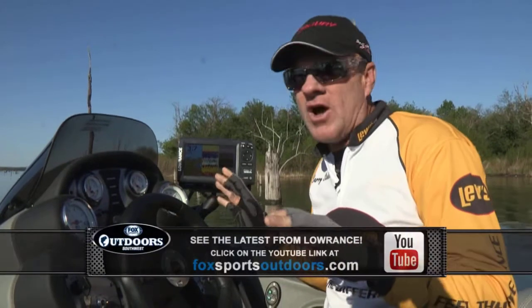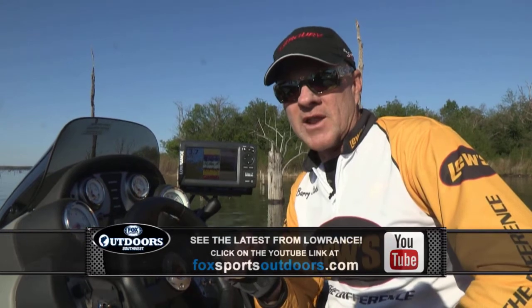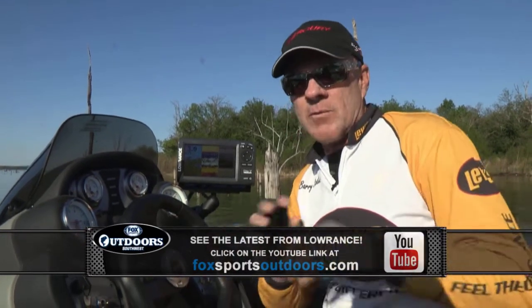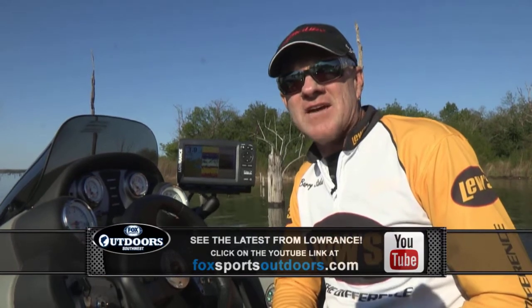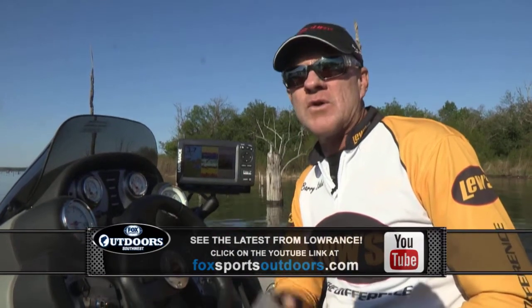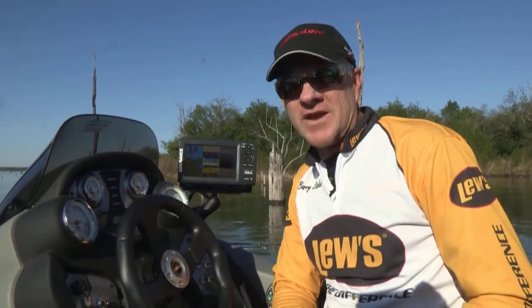We don't have time to tell you all about them right here, but go to our website at foxsportsoutdoors.com. We've put up a couple of links to some videos that will demonstrate in much more detail the brand new Lowrance Elite 7 CHIRP — C-H-I-R-P — sonar units. Go check it out right now. And we'll be back from Lakeport, Texas.